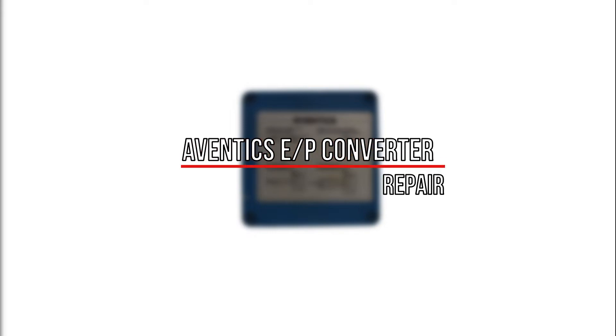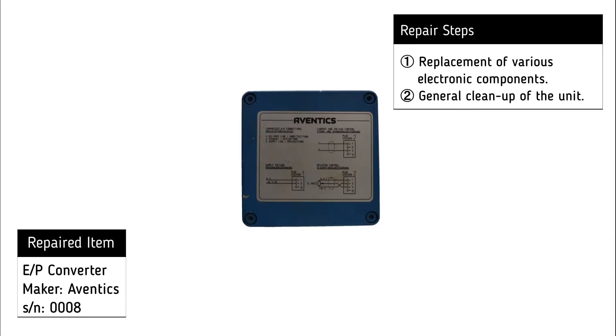For the repair of the Aventix E/P converter, the following procedures were necessary: replacement of various electronic components and general cleanup of the unit.